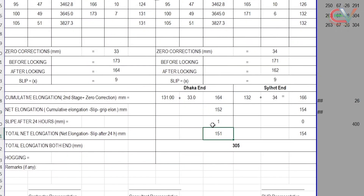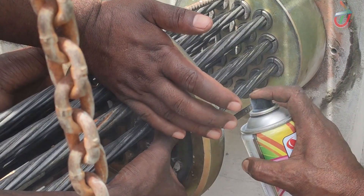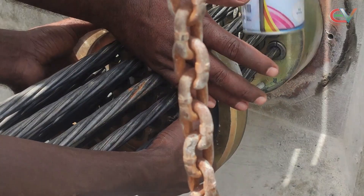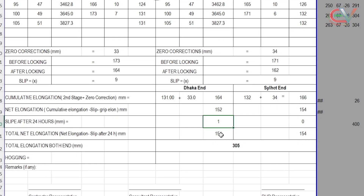After that, we will mark the tendon at a specific distance and check the slip reading after 24 hours. Typically, the change is between 1 to 2 mm. We will repeat the same process on the other side. Finally, the total elongation was calculated to be 305 mm.